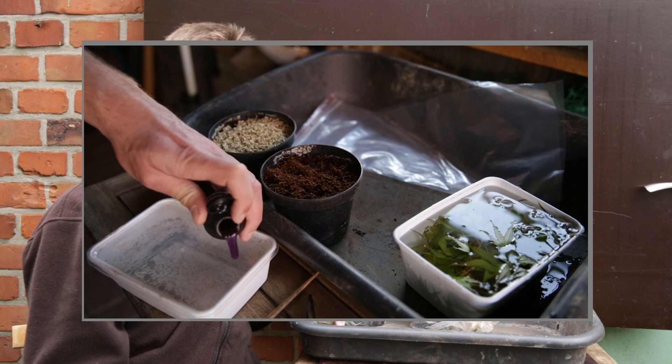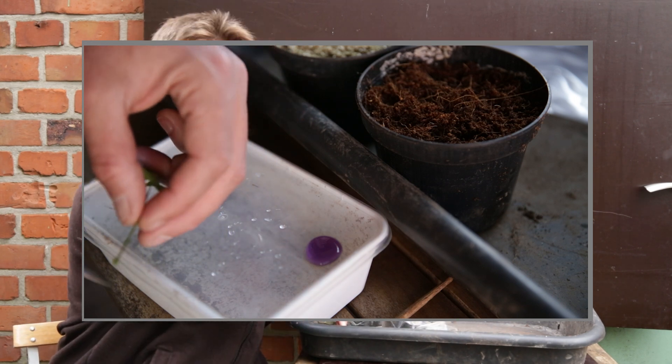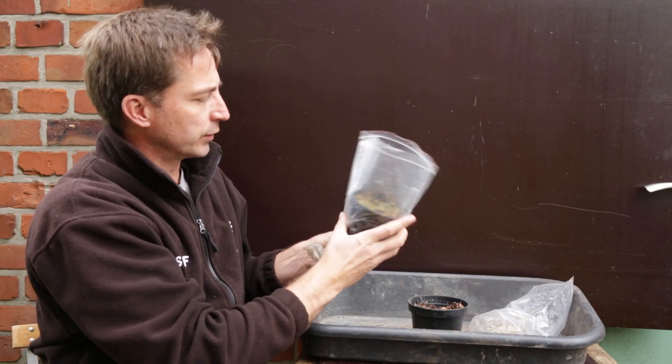In spring I made a video on rooting Arakawa cuttings and a couple of people have been asking me for an update, so here it is. I made two pots — one was with cocoa peat, this one, and the other was with my regular substrate, that's this one.